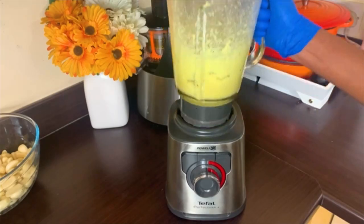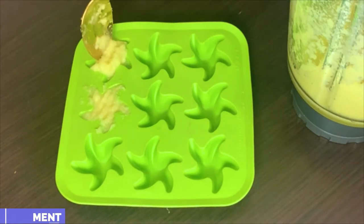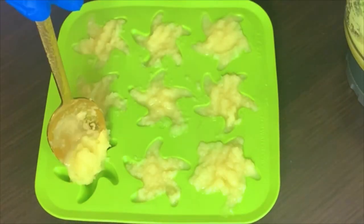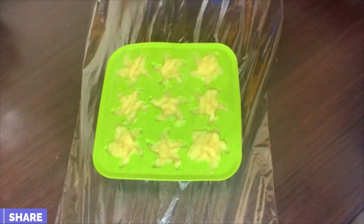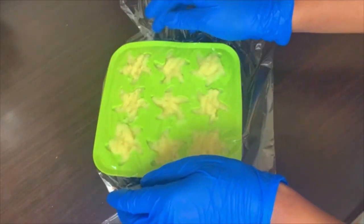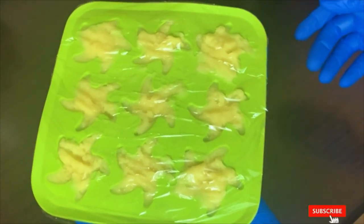Once blending is done, this is where we move on to the preservation part. You don't want to keep this in the fridge — you want to keep it in the freezer, and it can last you for up to six months. I'm going to use these user-friendly ice cube makers, and in the end it makes really cute flower shapes — I'll show you at the end.